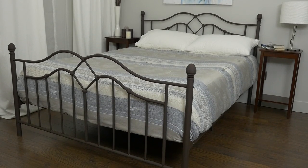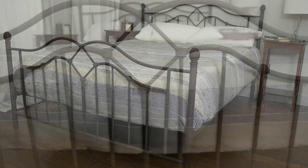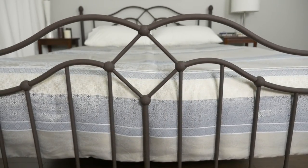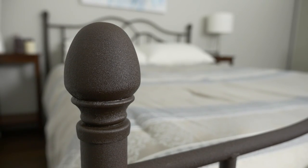The DHP Tokyo Metal Bed follows the classic design that fits traditional to contemporary decor themes. The brushed metal frame, scroll work pattern and round finial tops on four posts make this bed the envy of any room.